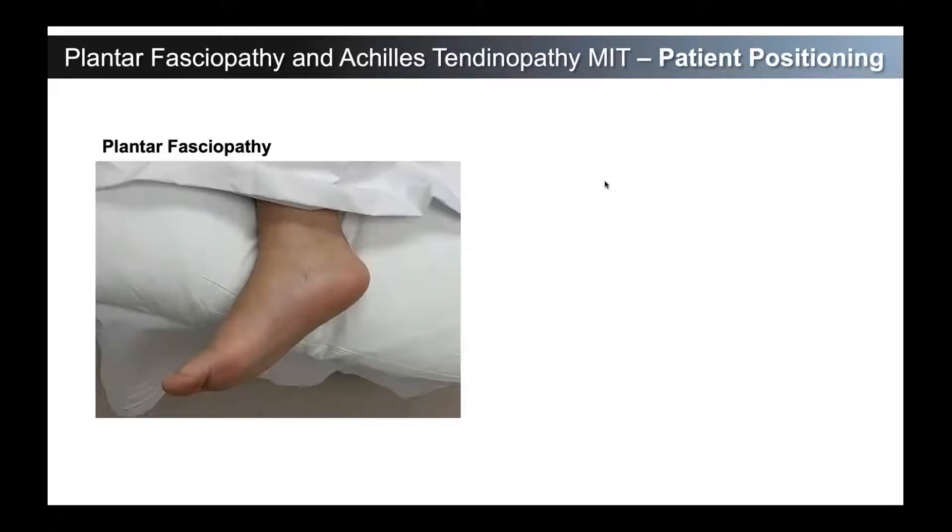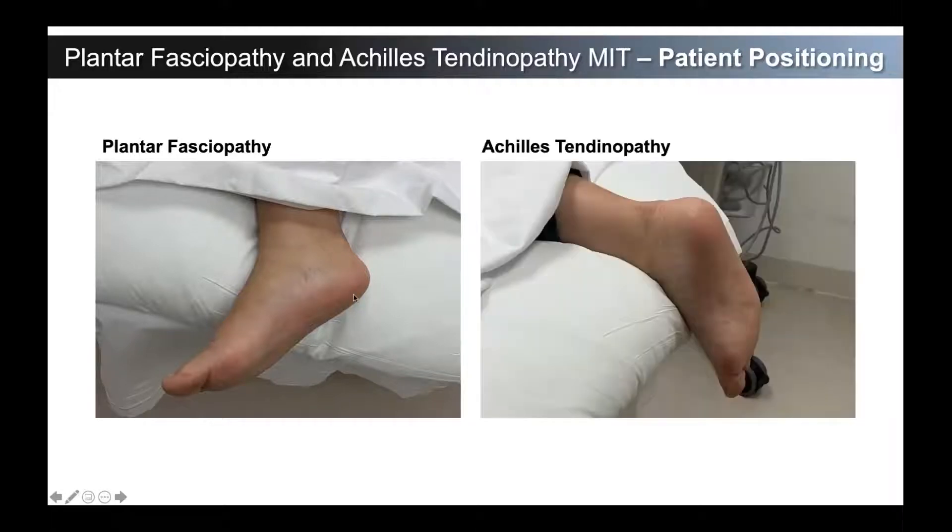For patient positioning for either approaching the plantar fascia or the Achilles tendon: for the plantar fascia, we have patients in lateral decubitus — depending on the area of pain, this is a nice way to approach the medial aspect. The way we approach it is in transverse, coming across the area of the plantar fascia. Same thing with the Achilles tendon — we have the patient prone and we're coming again transverse to the tendon. It may seem natural to come in-plane longitudinal to those structures, but I'll show you in these videos the reason why we approach it in transverse.